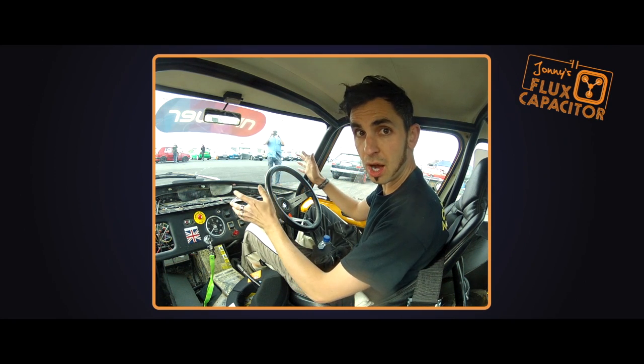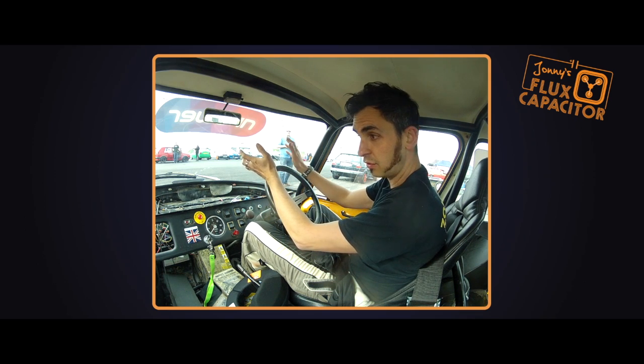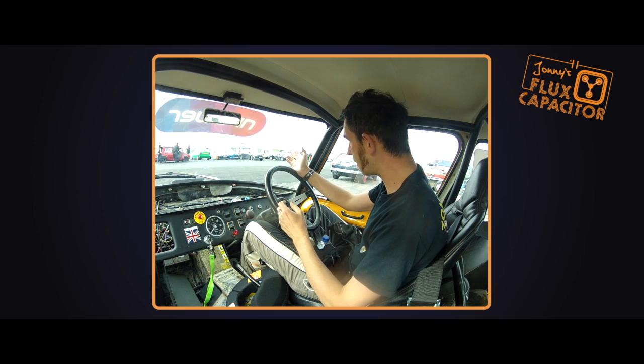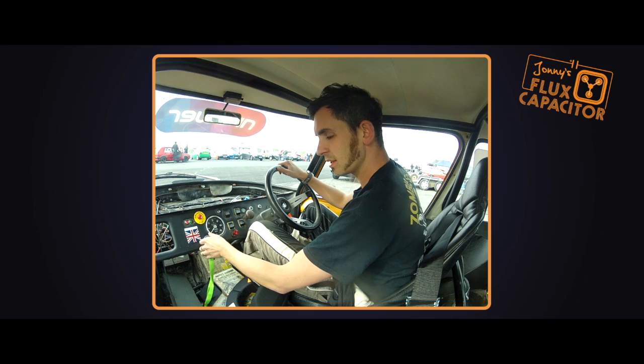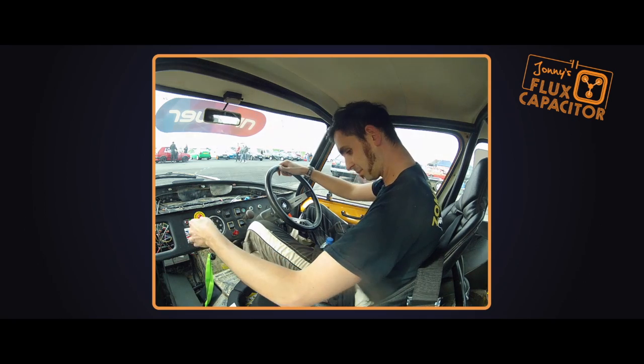Okay, we're at Santa Pod. For the very first time I'm going to do a full pass on the car on the strip. I've not driven it on the quarter mile fully yet — we've just done a little bit of shakedown. We've got the car checked over, we're here, it's not raining. So we are going to take the Flux Capacitor for its first full quarter mile. Be gentle to me, mate.